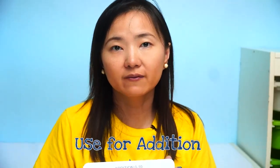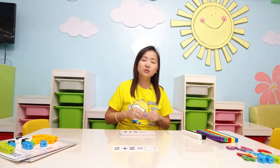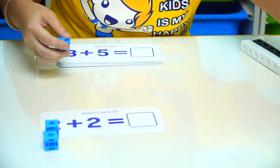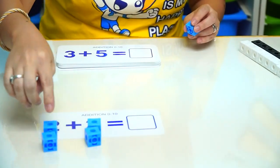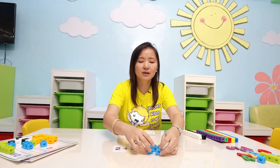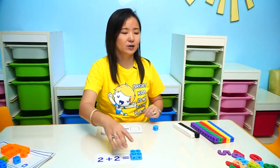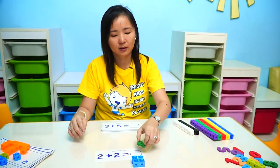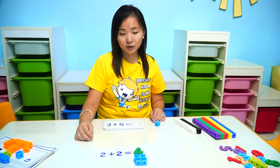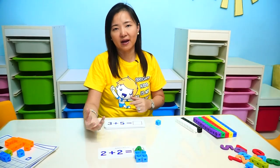You can also use them for addition. Two plus two is equal to — so you can use your snap cubes. I have one, two, and one, two. Two plus two, if you put them together, is going to turn into number four. You can try using your magnetic numbers or wooden numbers and mix them all up together while you are teaching your children math concepts.